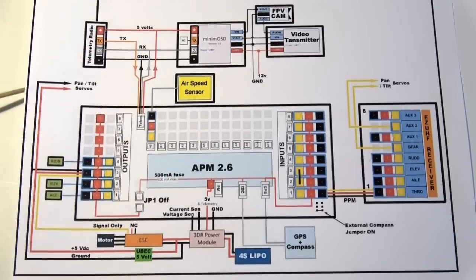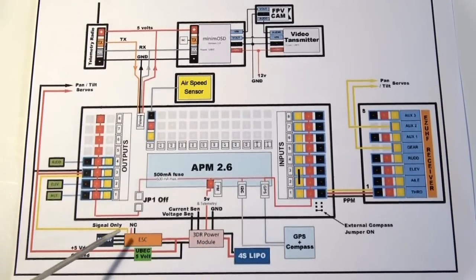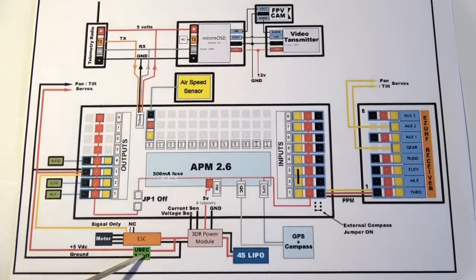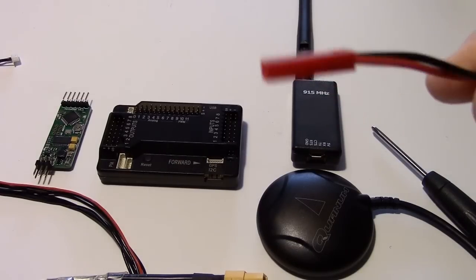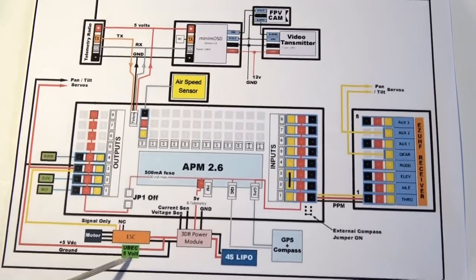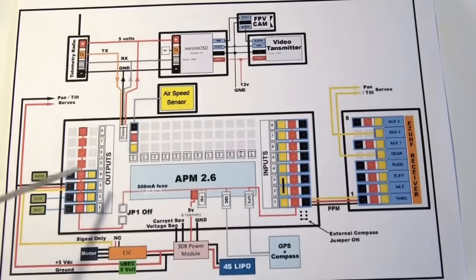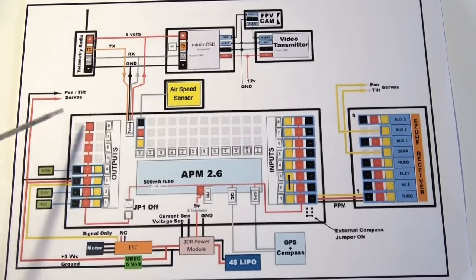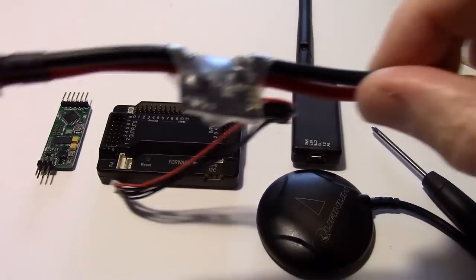The first thing we're going to connect is the power module, which goes through the ESC and powers the motor. I'll later solder on the UBEC — a 5 volt UBEC — and I may use a JST plug so I can connect and disconnect it. The UBEC is going to feed the 5 volt rail for the servos and also accessories like the pan-tilt servos. Now let's take a look at that power module.